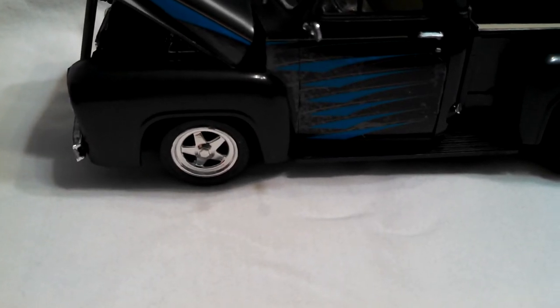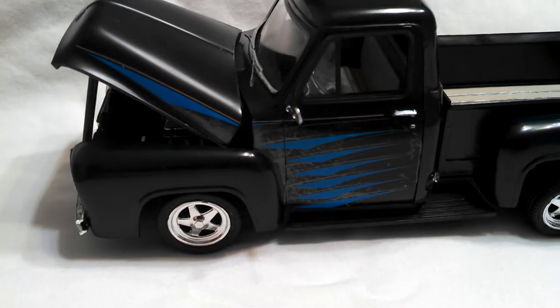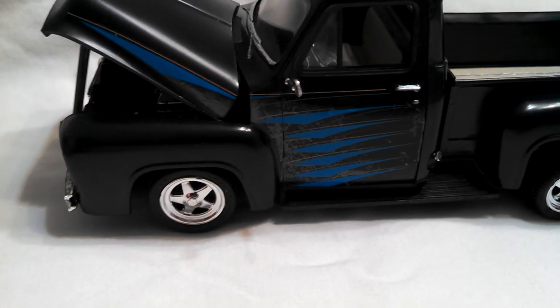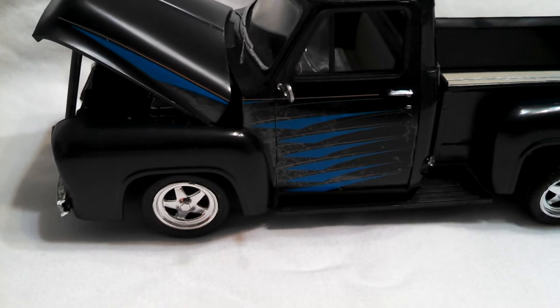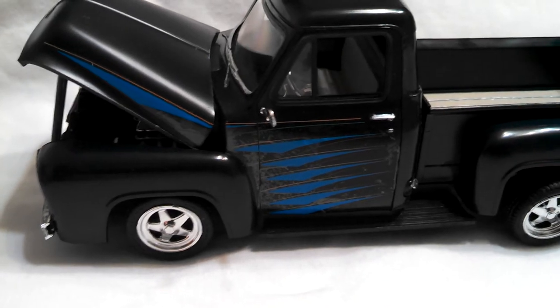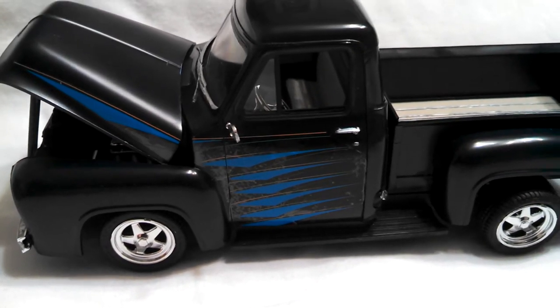Of course it has the stock wheels that came with it — there was only one version available. You can see the decals. The decal goes over the Ford emblem, which it shows on the box painted. They must have done some really nice cut work on that decal on the hood. I should have shaved those off, but I didn't.